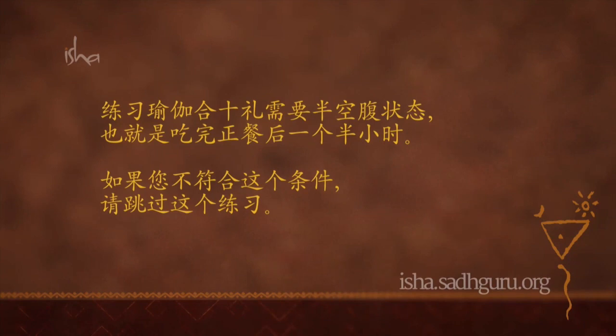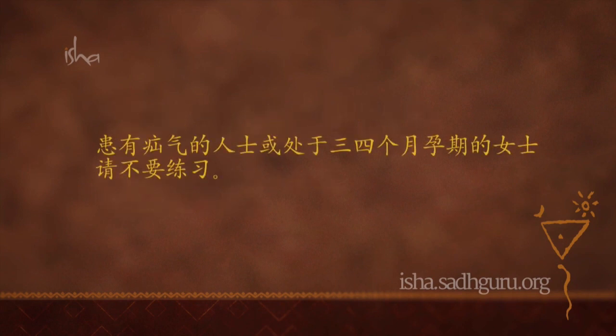练习瑜伽纳玛斯卡需要半空腹状态，也就是吃完正餐后一个半小时。如果您不符合这个条件，请跳过这个练习。患有疝气或处于三四个月孕期的女士，请不要练习。